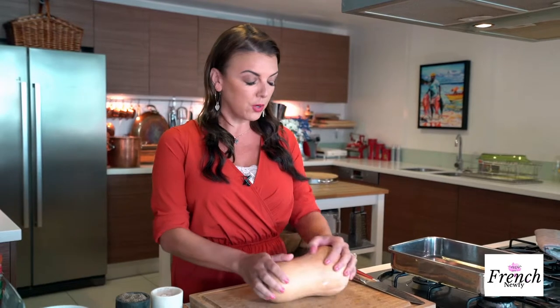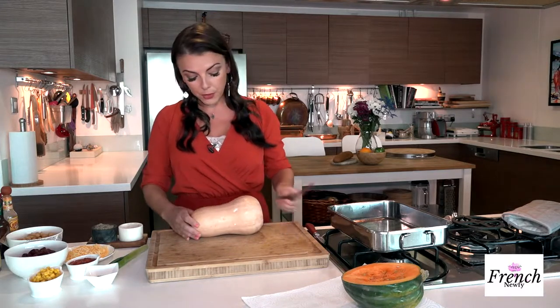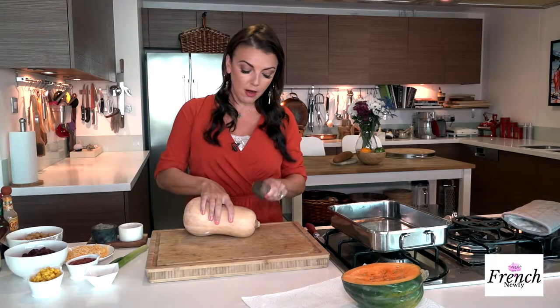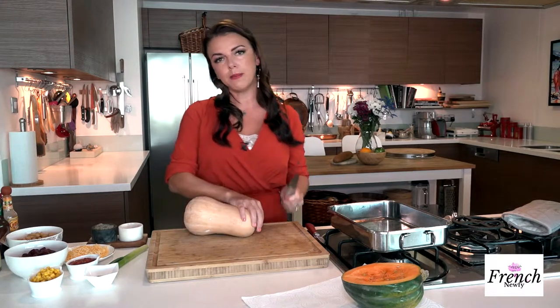I've washed it so there's no waxy residue or dirt on it. You want to be very careful when you're cutting this because it is quite dense, so make sure your board is secure and you have a very sharp knife. I'm going to cut it for you — this is the top obviously, and this is the bottom. Some people like to cut off the top but I don't — I keep it on for appearances, but that's entirely up to you.